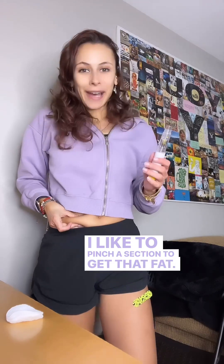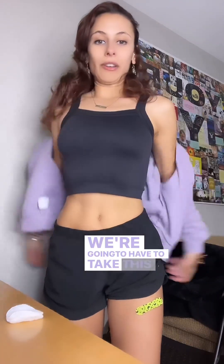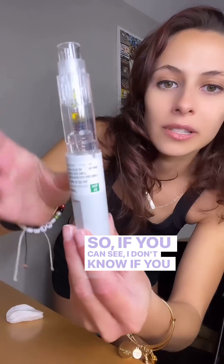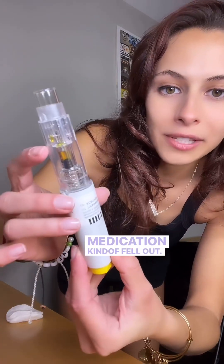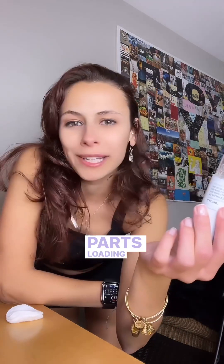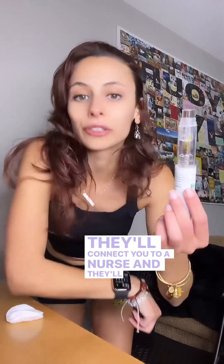I like to pinch a section to get that fat — it makes me feel better, but you don't have to do that with every pen. Medication kind of fell out — see, even though I did it upside down. So completely normal. You also want to look at the medication to make sure you don't see any particles floating in it. If you're ever nervous, call your pharmacy — they'll connect you to a nurse and they'll talk you through it.